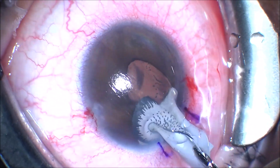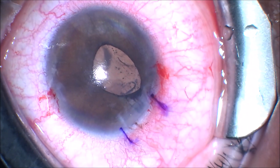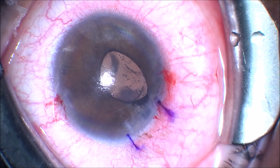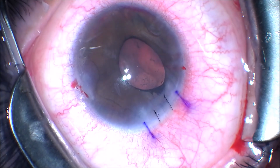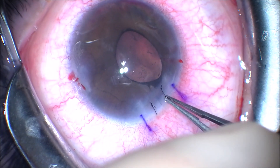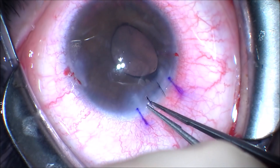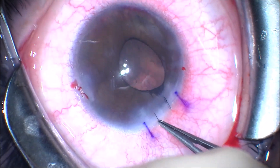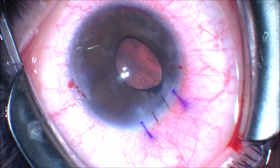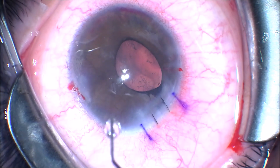The tab dislocated at this point and we use a micro-forcep to remove the rest of the iris implant. You can see underneath the iris implant the patient has some degree of cortical cataract starting. There's also ectropion uvea noted on gonioscopy, which is examination of the angle. They had extensive amounts of peripheral anterior synechiae but with some areas of open angle.